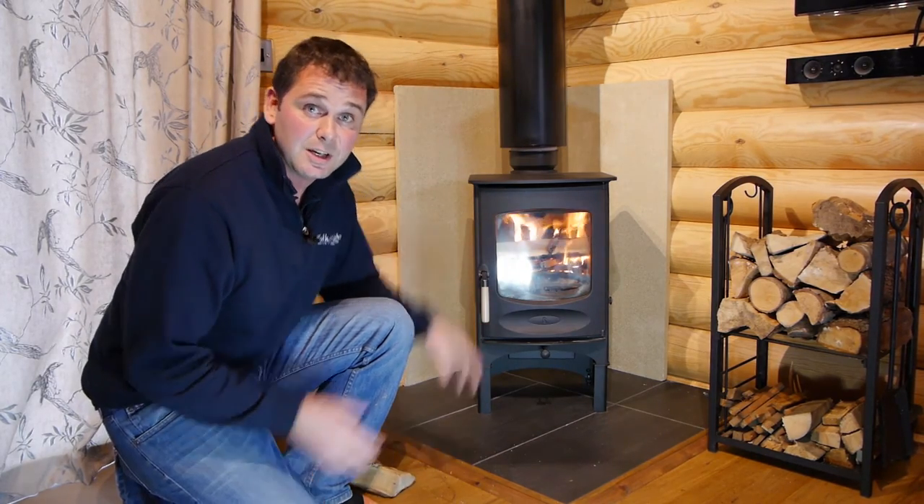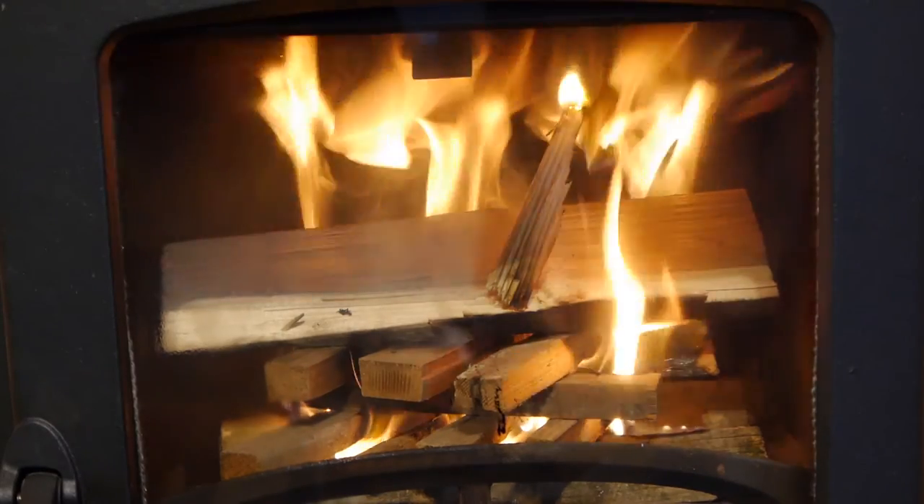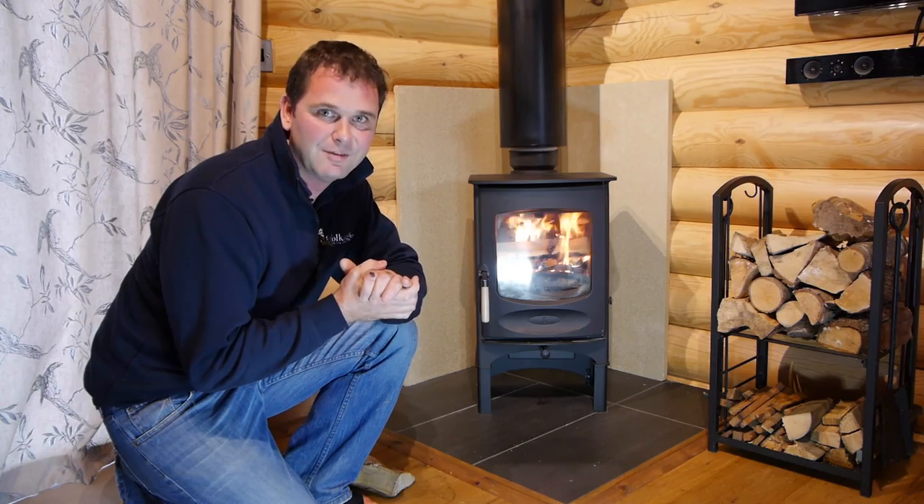I hope you found this video of use. If you want to come and stay in a cosy log cabin please visit our website suffolkescape.co.uk, and also you'll find other videos we're going to put on our YouTube channel — hopefully some will be of use to you as well. I hope this has helped. Bye for now.